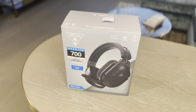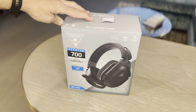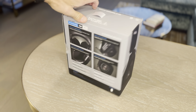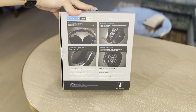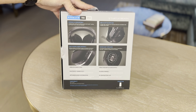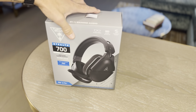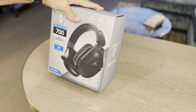This is the Turtle Beach Stealth 700 Gen 2 — the Amplified Gaming Wireless Headset. I've only used these today, just had a quick go with them. They're fantastic. They're an upgrade for me from a set of Sony wireless noise-cancelling speakers, which are quite good quality. The sound quality has actually impressed me and, I'd say, surpassed it so far — but it's early days as yet.